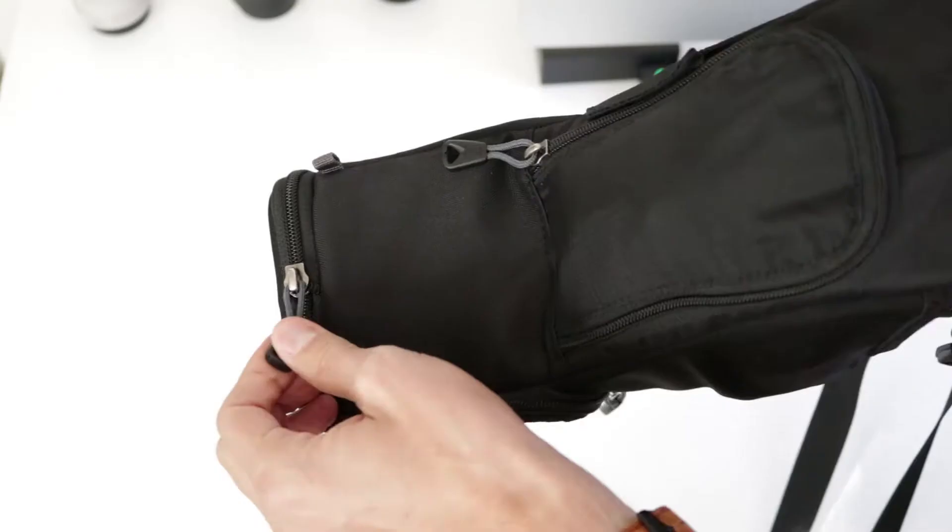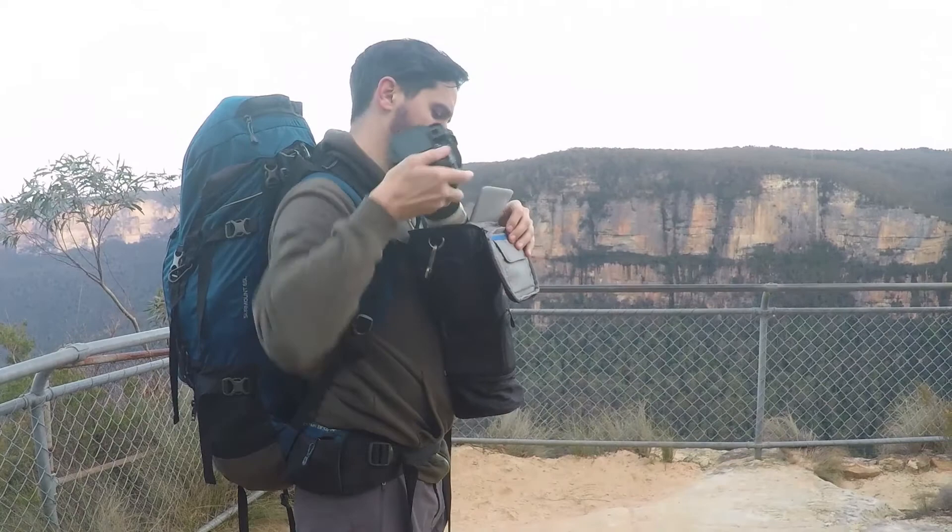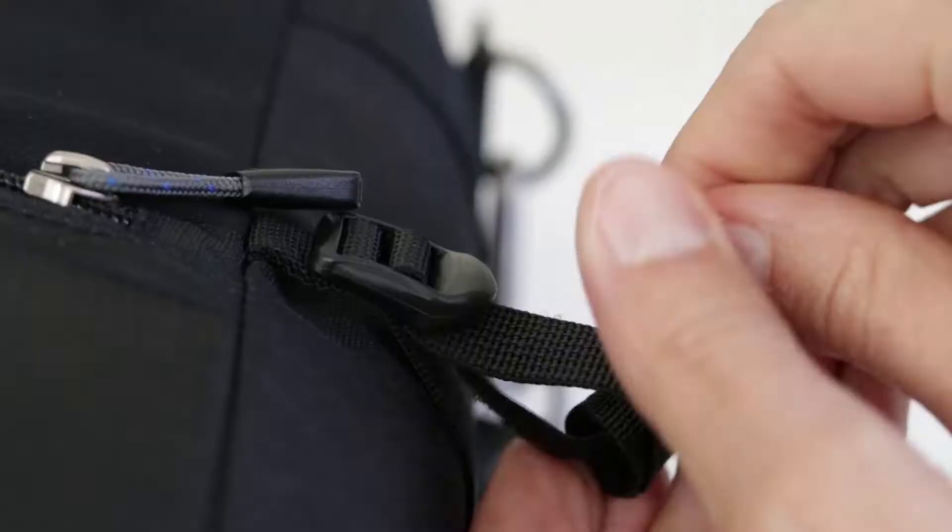The best feature of the bag is the fact that you can unzip the bottom and extend the bag. So if you do sport photography or wildlife photography, you won't have to take off and add the hood each time you take a picture — this will save you a lot of time, it's amazing. There is also a strap on the side of the bag so you can use it to add your tripod, but I never use it because I attach my tripod to the side of my hiking bag.